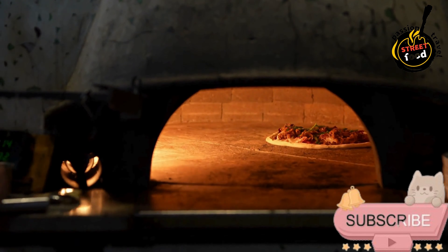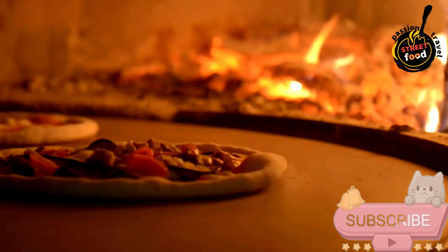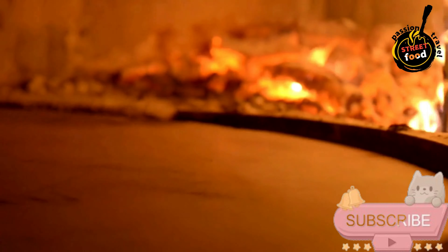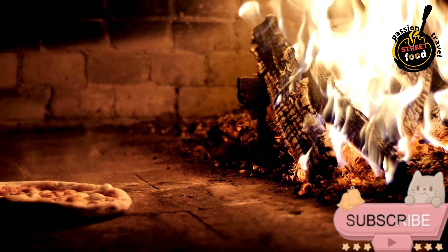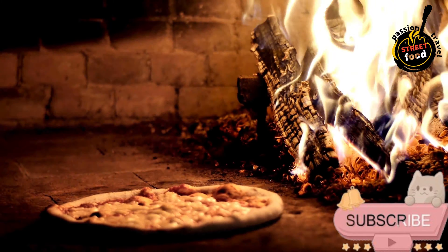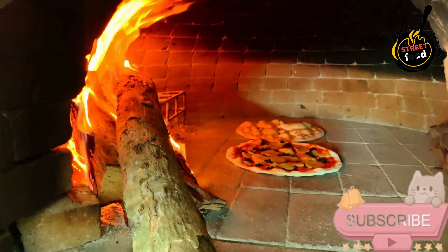Preheat the oven. If using a wood-fired oven, preheat it to about 800 degrees Fahrenheit (427 degrees Celsius). For a conventional oven, preheat to the highest setting, usually around 500 degrees Fahrenheit (260 degrees Celsius), and place a pizza stone inside if you have one. Once the dough has risen, punch it down and divide into 2 to 4 portions depending on how large you want your pizzas. Roll out one portion on a floured surface to your desired thickness, then transfer to a pizza peel or floured baking sheet. Spread a layer of pizza sauce over the dough, leaving a small border for the crust. Sprinkle mozzarella cheese evenly over the sauce, add your favorite toppings, then drizzle a little olive oil on top.